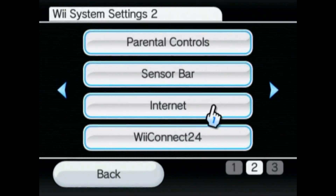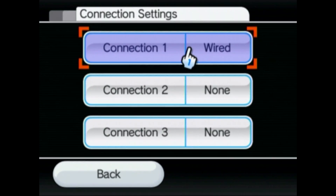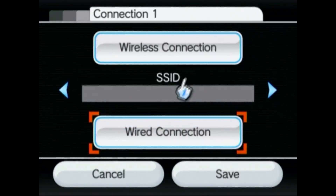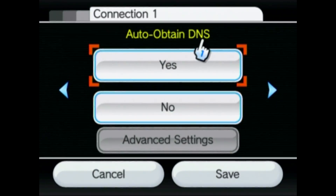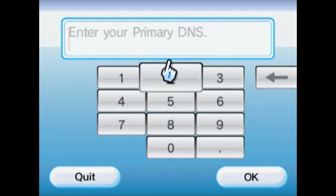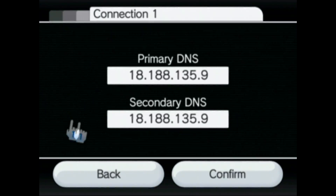You're gonna go over to internet connection settings and then pick the internet connection you're using — mine is wired. You want to change settings, go one over, two over, three over to auto obtain DNS. From here you're going to click no, go to advanced settings, and then punch in these numbers. These are the numbers you need in your DNS settings — they're the same for primary and secondary, and you need to make sure there are periods between the numbers but not at the end.